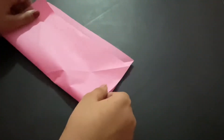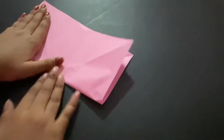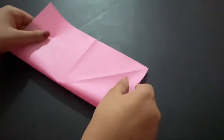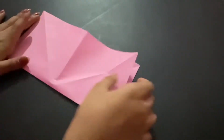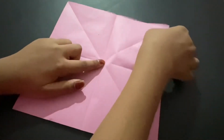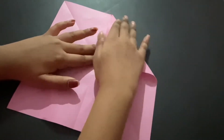You want to fold it in half — not diagonally, but straight. Then unfold it and fold it again in the opposite direction. Now you should have an X and a plus shape all together, forming a middle crease.